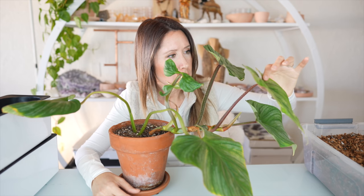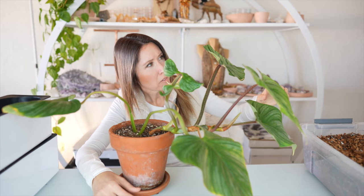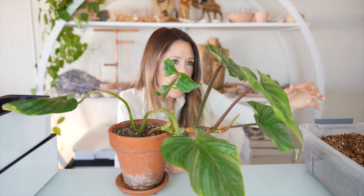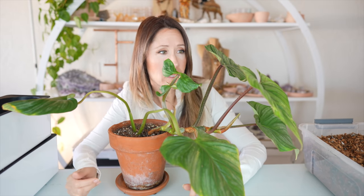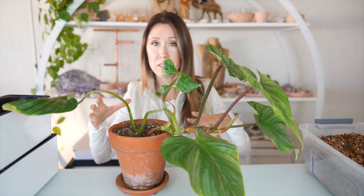There is a spider mite. Gosh dang it. Am I going to have to take you in for a treatment? So somebody's ready for a repot, but I'm going to give a treatment of Captain Jack's Dead Bug Brew before I get started here, and I do that in my bathtub. So I'm going to take this to my shower, put it in there, spray it all down, and then I'll be right back.